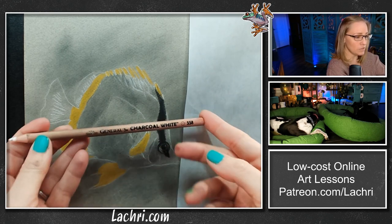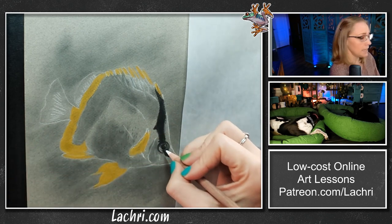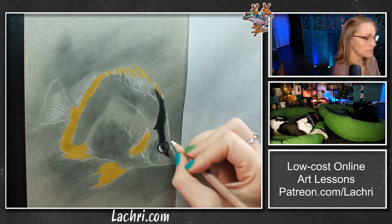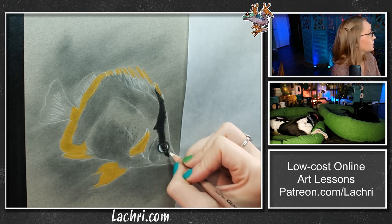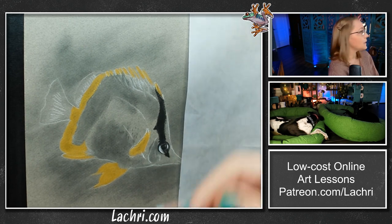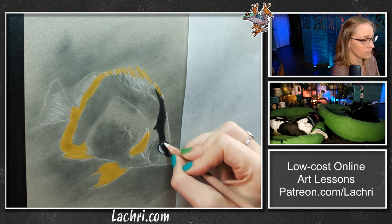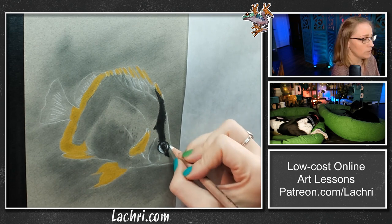My favorite — I love this white pencil. This is the General's Charcoal White. It shows up so well. Now it's really easy to look at the eye and go, oh, just paint it all black. No, it's not — look at all the highlights, the white, the shadows. You've got all kinds of stuff in there that you want to make sure you're capturing.